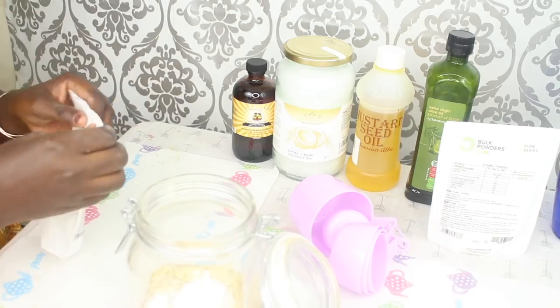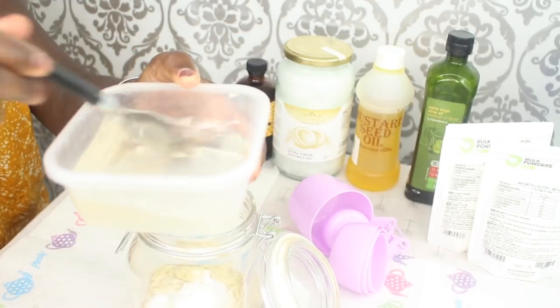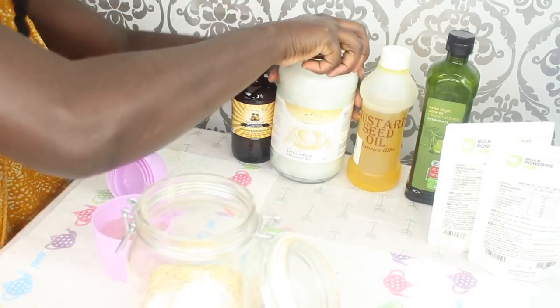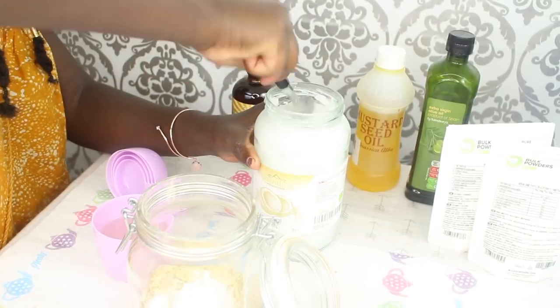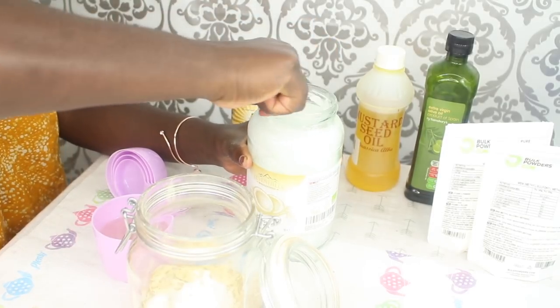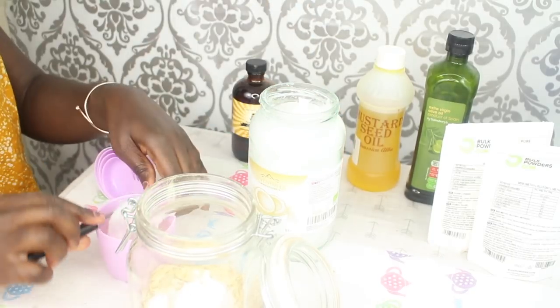So I make a little bit extra. Now I'm going to add in melted coconut oil — I'm adding a cup. I don't have enough melted so I'm just adding some more from the jar to make a full cup of coconut oil.